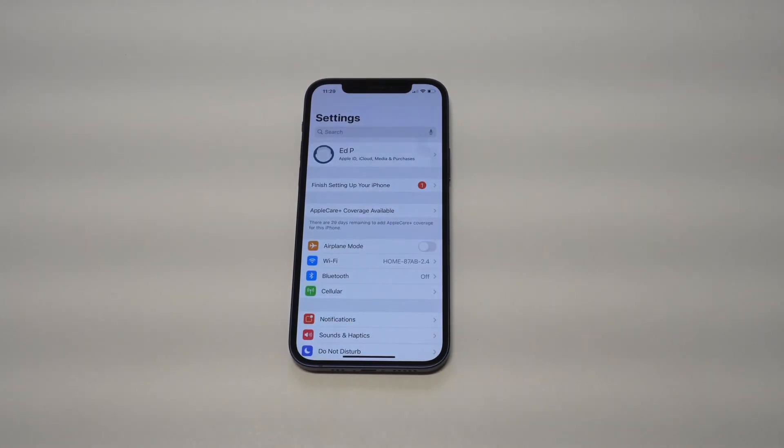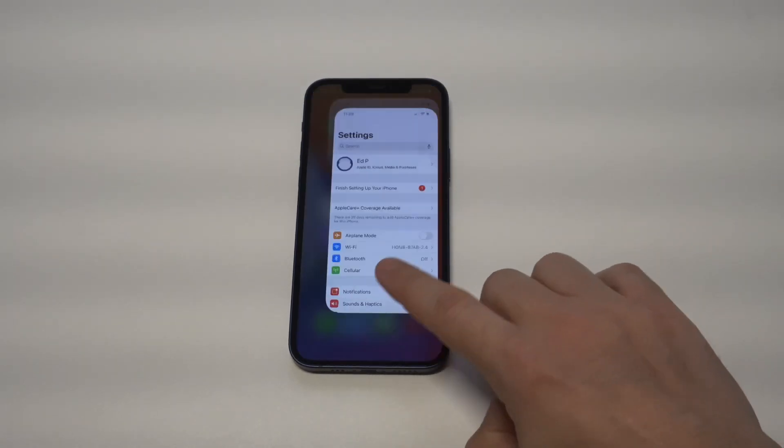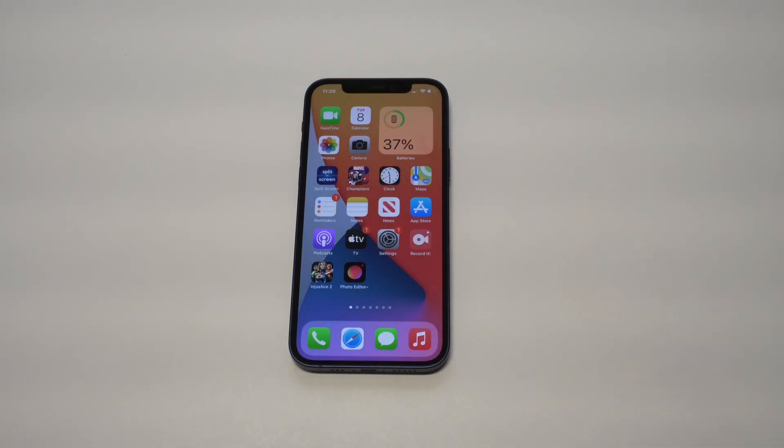After resetting network settings, restart your iPhone, turn it back on, and see if it's working. Other than that, you could always check your router — just kind of turn it on and off. Those are the tips, and like I said, this is a pretty common problem with just about any iPhone out there.